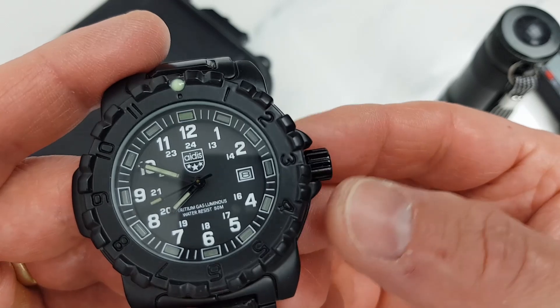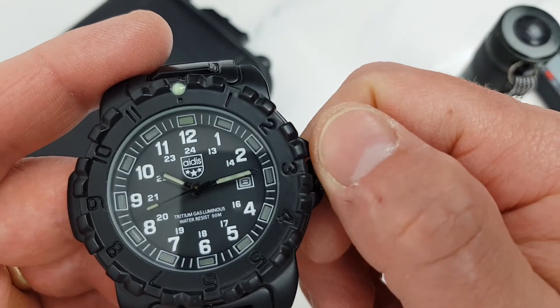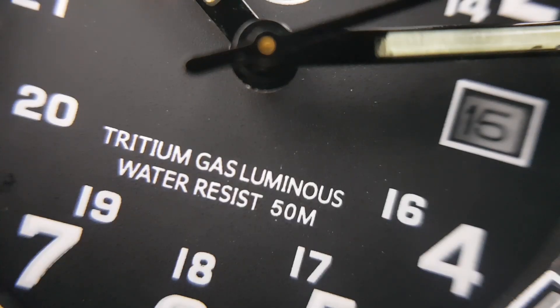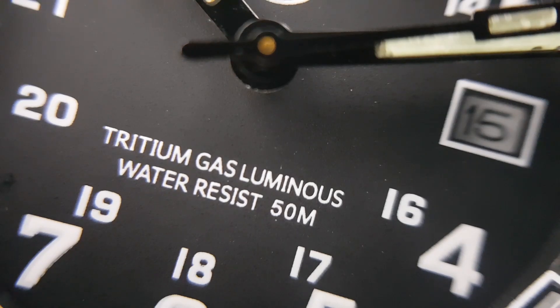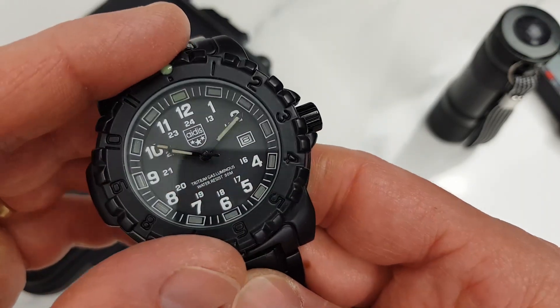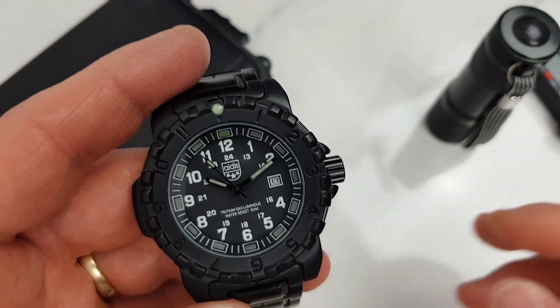The dial is not cluttered and is quite legible thanks to the big bright white indices against the black background. The wording reads 'tritium gas luminous' and 'water resist 50 metres'. There is a lume coating — or some resemblance of it — on the tubes on the minute track and on the hands, including the second hand, as well as on the bezel pip, which makes the rotating bezel usable in the dark.